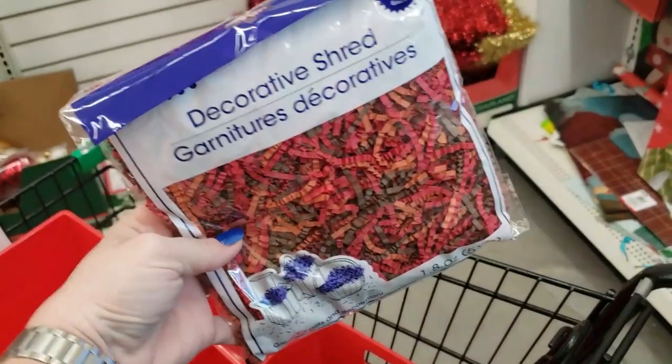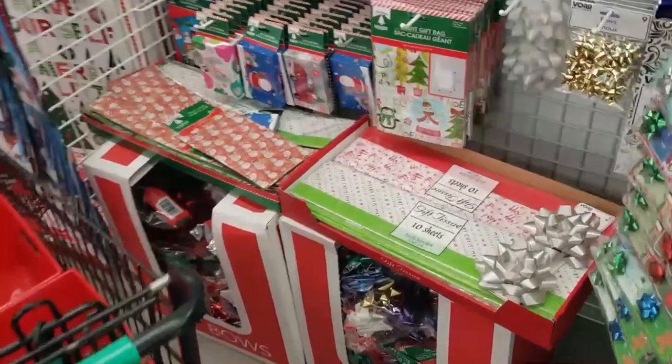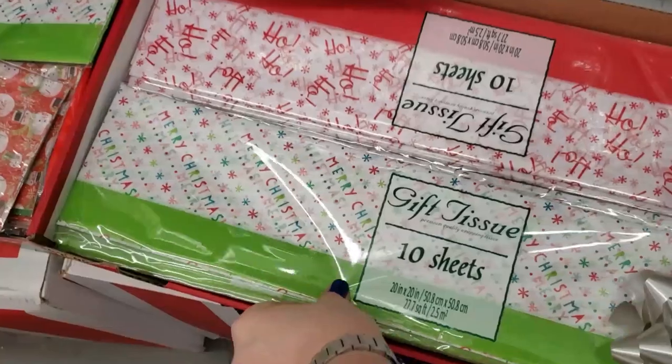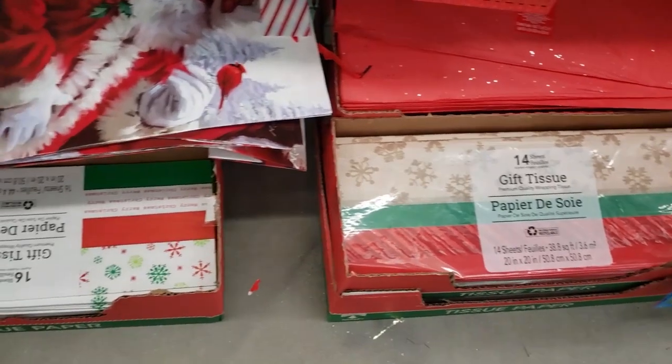To fill the bottom of the basket or container, Dollar Tree usually has some decorative shred, but what I really like to use is tissue paper. I feel like you get a lot more for your money with tissue paper, it's a lot less messy, and it comes in a lot of different colors and patterns, which I think is really cute.